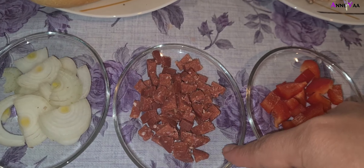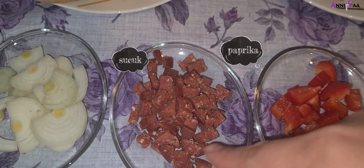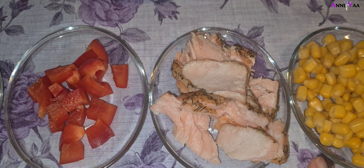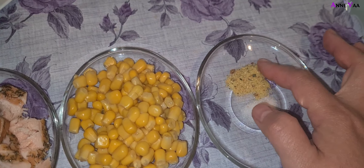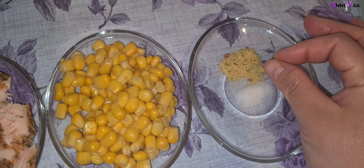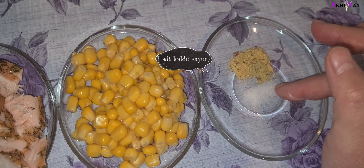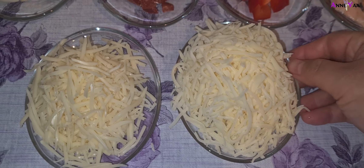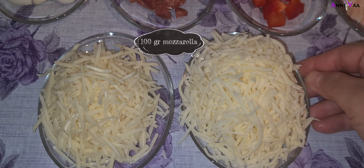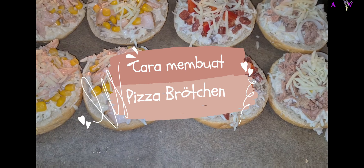Untuk toppingnya kayak pizza biasa aja, sesuai selera. Aku pakai ikan tuna, bawang bombay, sujuk atau sosisnya orang Turki, sama paprika. Terus ada ikan salmon asap dan jagung kaleng. Terus aku pakai kaldu sayur sekitar 1 sendok teh dan garam sekitar setengah sendok teh atau sesuai selera. 50 gram keju emmental dan 100 gram mozzarella, bisa lebih sesuai selera.